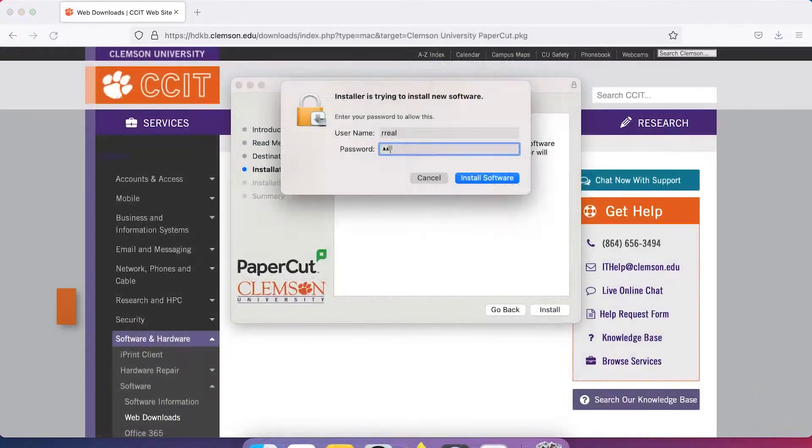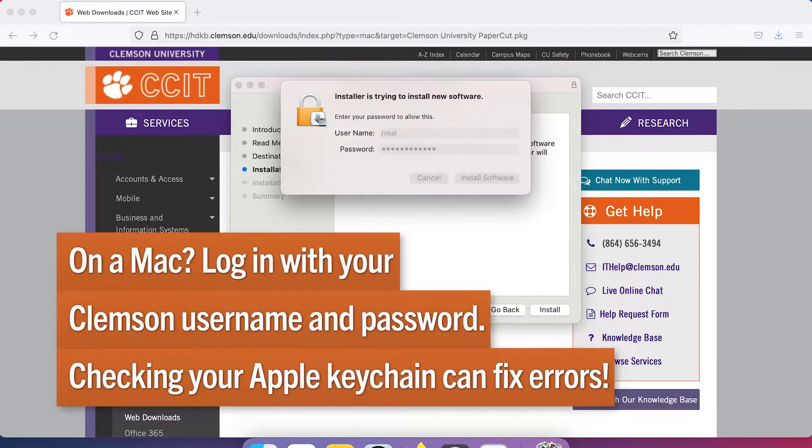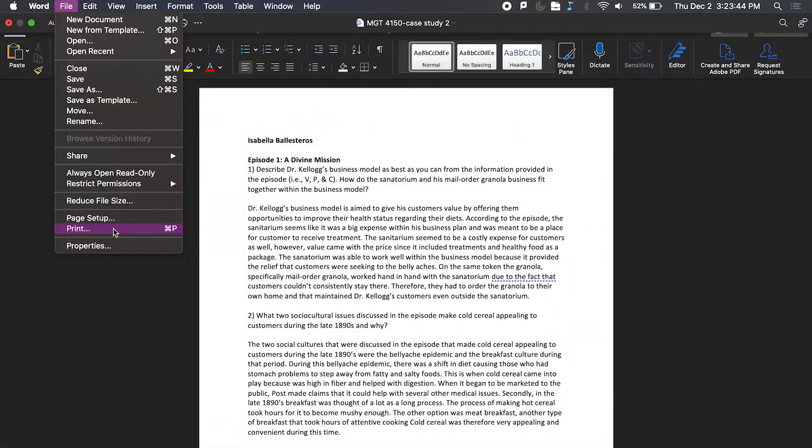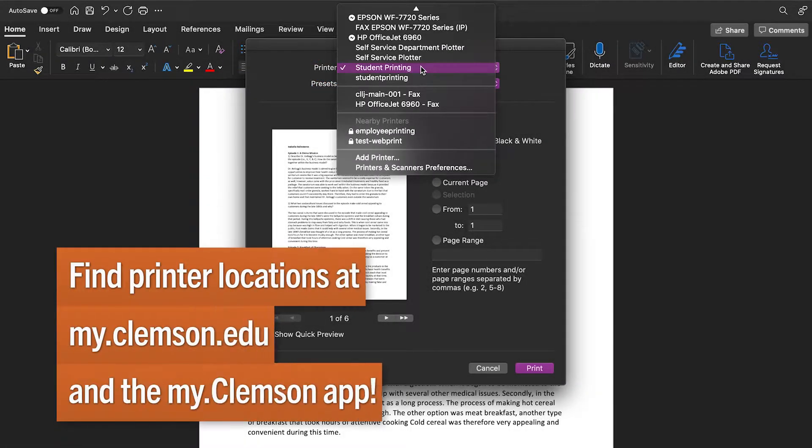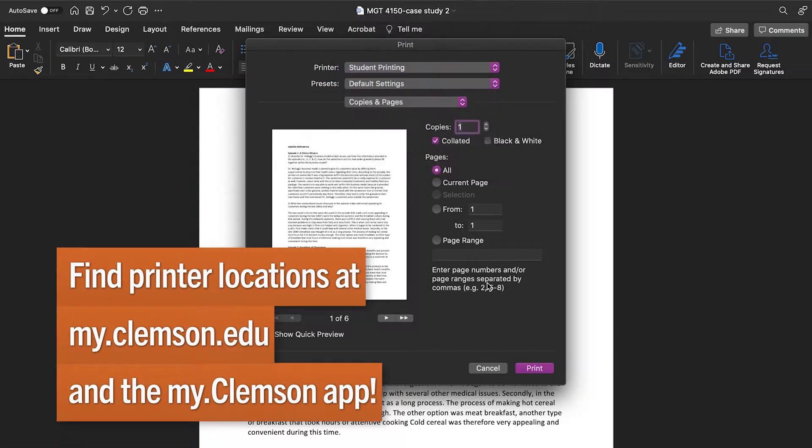If you're installing on a Mac, make sure to log in with your Clemson username and password. When you want to print to a public printer, choose the student printing queue from your program. Keep in mind that most printers on campus are black and white, but color printers are available.